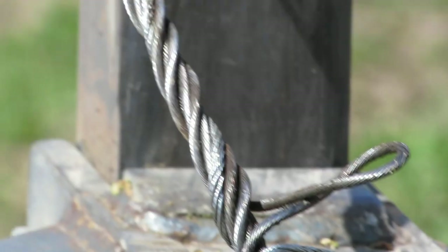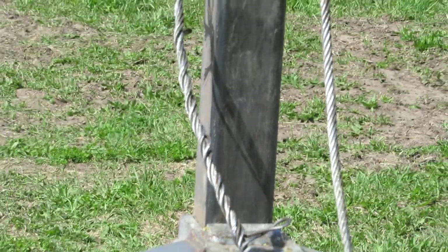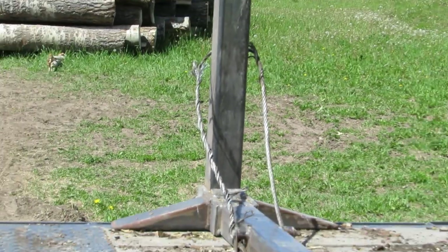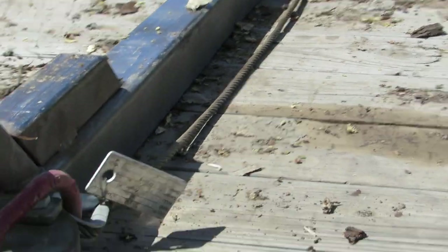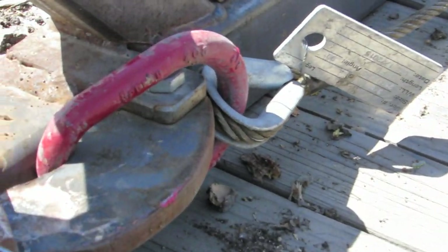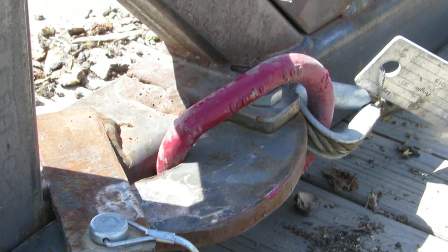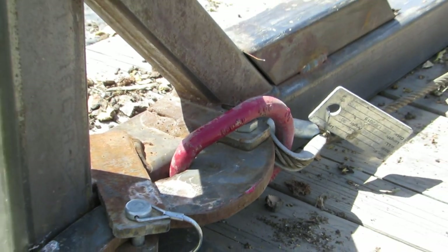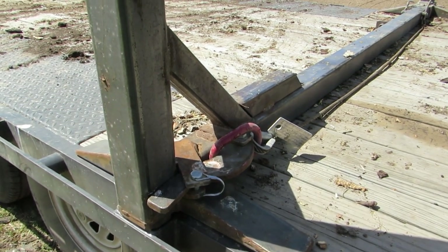But otherwise it holds the log load well. It's three-eighths cable — seven sixteenths would probably be a little better. What I should have done is come to this side and lifted the log up; that would have released it. Usually it works really well. Oh well, sometimes I screw things up. Maybe I'll put a little clip in here where I wrecked that cable.